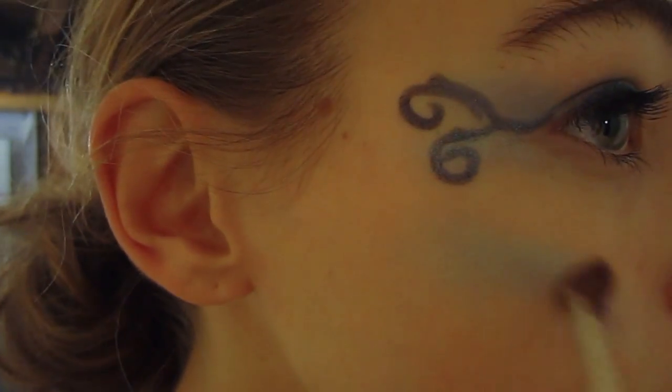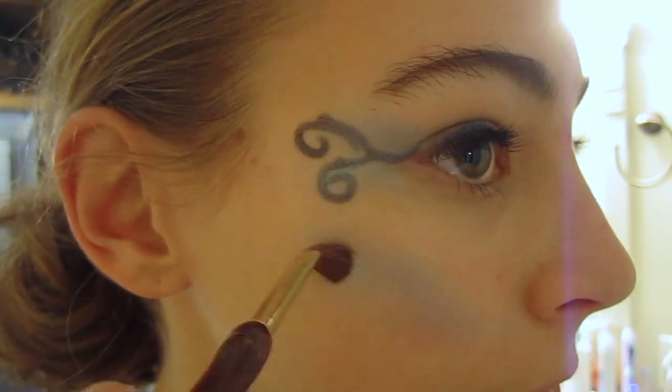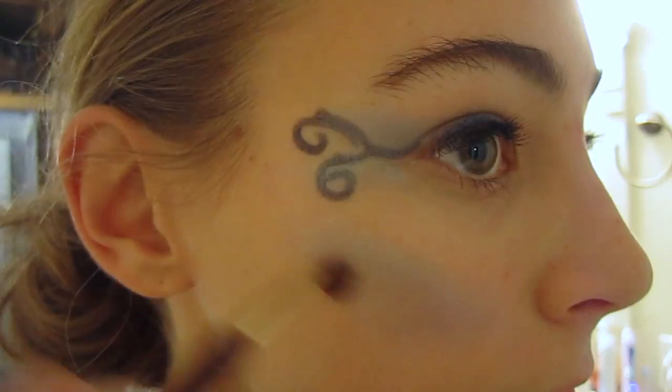Next, I just took some of the lighter blue, mixed it with green, and put it on my cheeks to get a shimmery, mermaid-ish look.